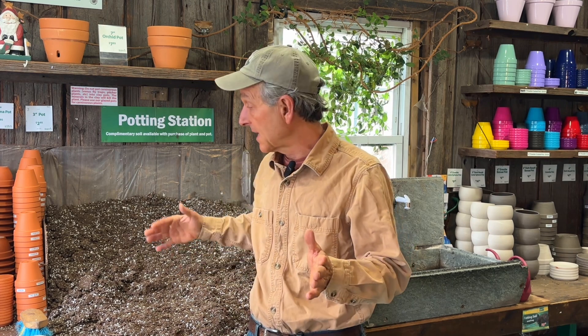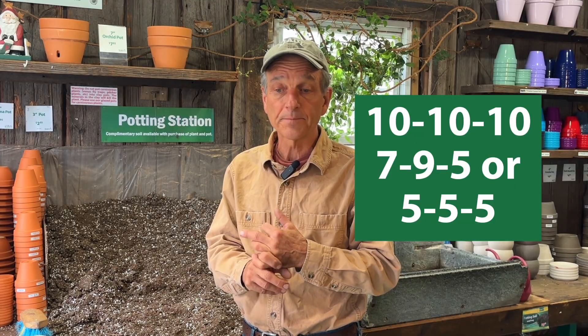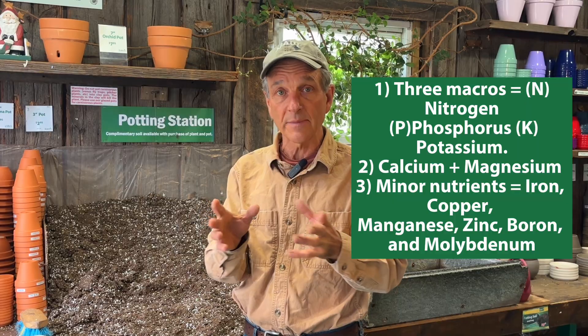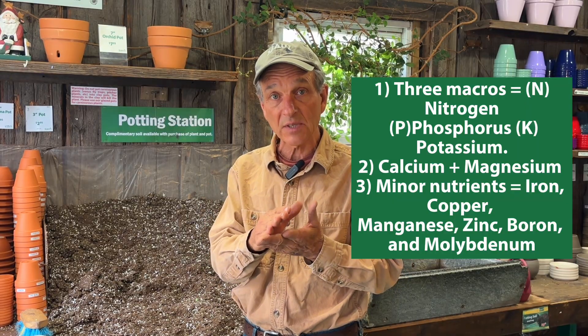These mixes do not have fertilizer in them — the vast majority made today do not. So we need to add nutrients through our fertilizer program rather than as a direct addition to the mix. We use a balanced fertilizer. Most of our feeds contain some calcium and magnesium, which are often overlooked nutrients. They also have trace minerals, or minor nutrients, needed for plant growth. When using a fertilizer, make sure you've got the three macronutrients plus calcium, magnesium, and the minors to create a balanced feed.